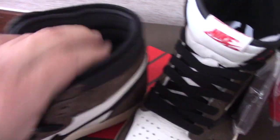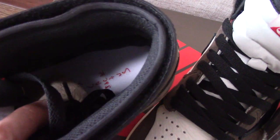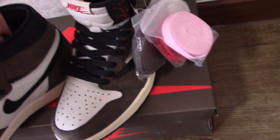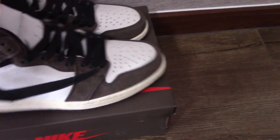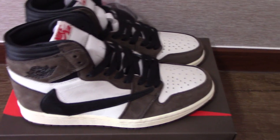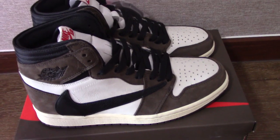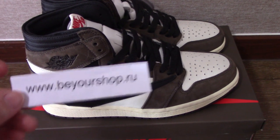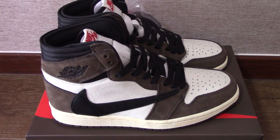Let me show you the other shoe — on the insole you can see the Cactus Jack letters. So this is the Travis Scott Jordan 1. What do you think of this pair? Please comment below. If you like my video, please thumbs up or subscribe. Thank you for watching, see you next time, and please don't forget to check our link — buildshop.io — you can get the best shoes at the best price. Thanks, bye bye!